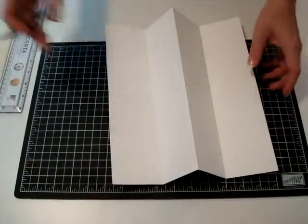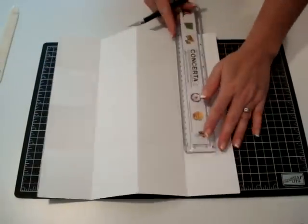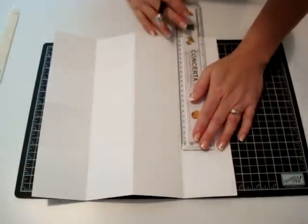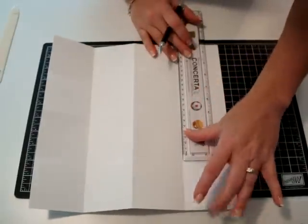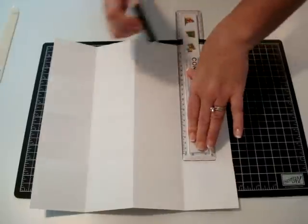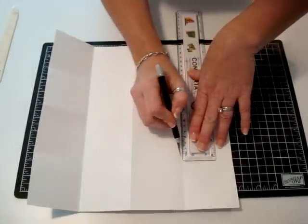I'm going to cut this with the hobby blade and the cutting mat. This month there's actually a special — if you purchase the cutting mat, you get the blade for free. Here's the catch: you need to use a ruler that's not wood and that you can't cut, because I've accidentally sliced a little bit of my ruler before.